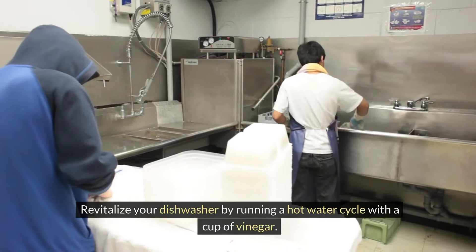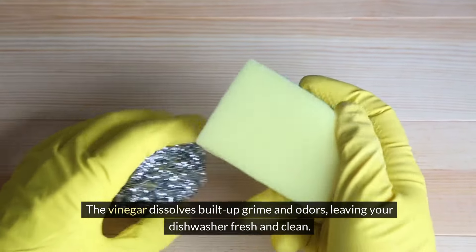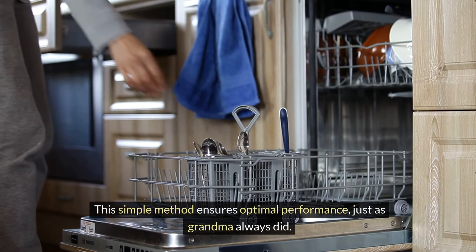Revitalize your dishwasher by running a hot water cycle with a cup of vinegar. The vinegar dissolves built-up grime and odors, leaving your dishwasher fresh and clean. This simple method ensures optimal performance, just as Grandma always did.